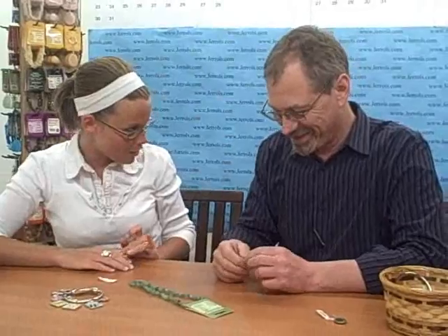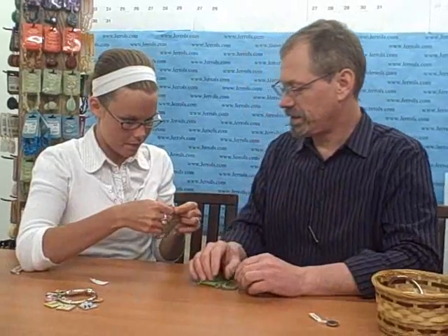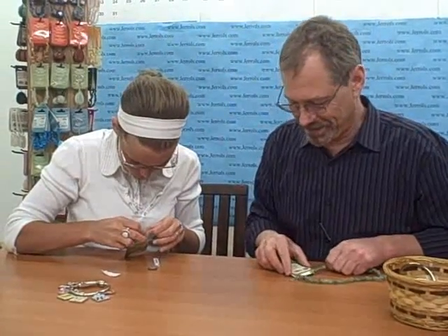Don't you text at all? Rolf doesn't text. Don't send me a text message because Rolf doesn't text. Oh yeah, there you go — that's what she must have had. What a dunderhead. Can you say that on TV? Like this is TV. You can say doofus. Doofus.